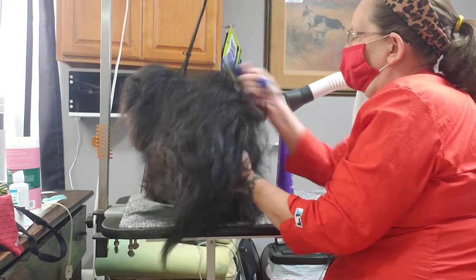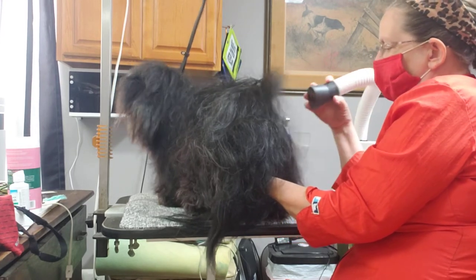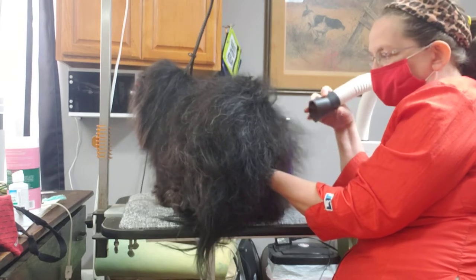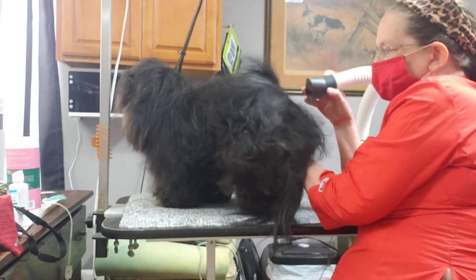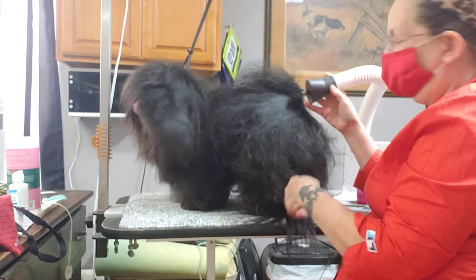You can point it at his face while you're doing the other, because it's such a slight amount of air blowing. You see how the hair's moving — but that's really about it. You're getting just enough to lift the hair so you can get underneath and get it dry.